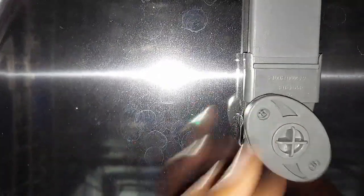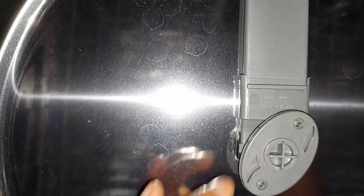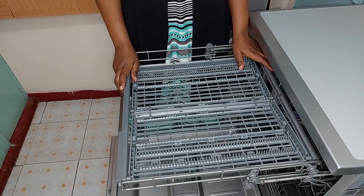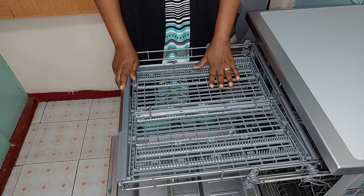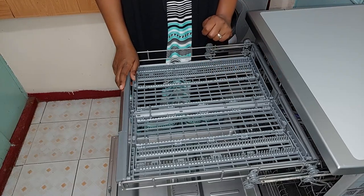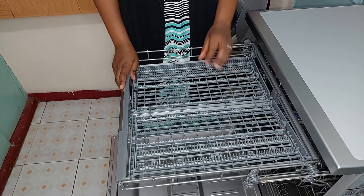So this is what I'm talking about — this is the spray arm, or sprinkler, that is up here on the roof. This was actually one of the things I really wanted in a dishwasher.